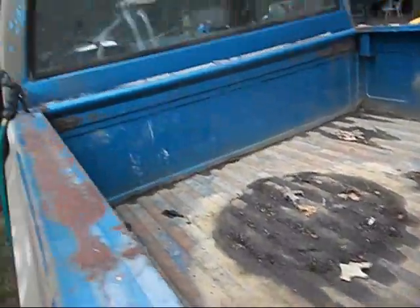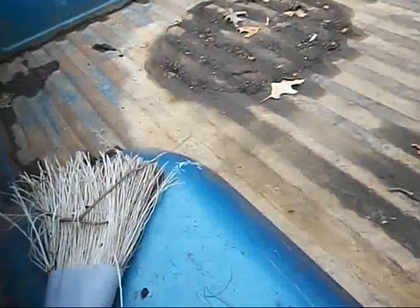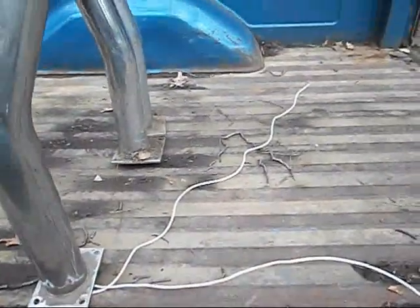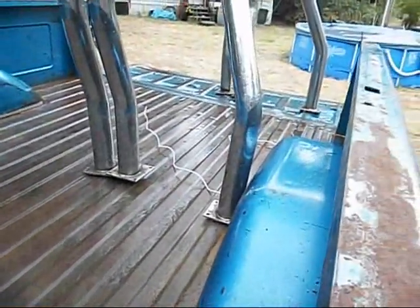I got a garden hose and a little broom. I'm going to try to clean a lot of the dirt out of this bed before I get started. I got the bed hosed out — a lot of stuff came out of there.